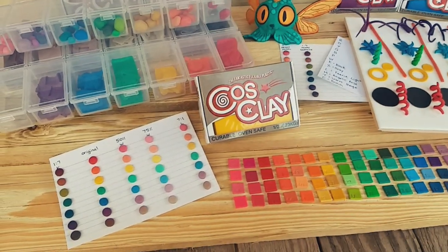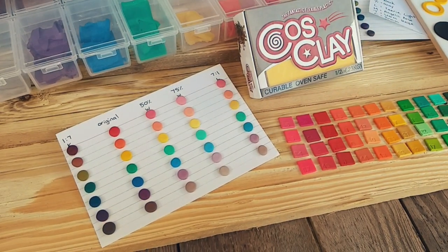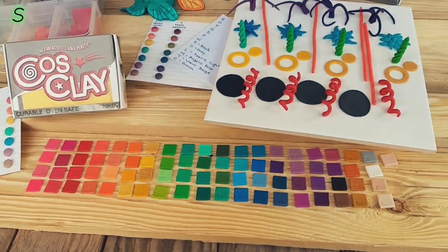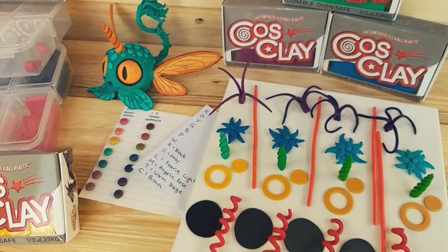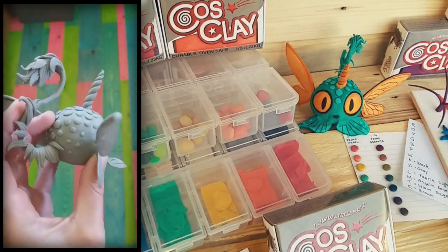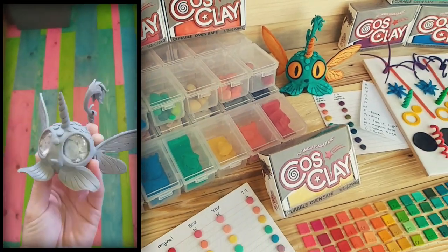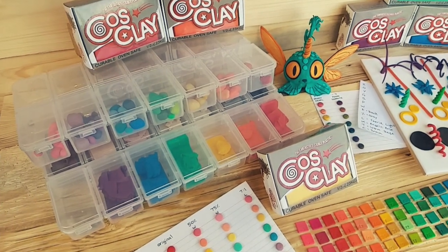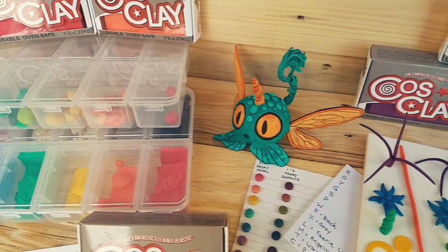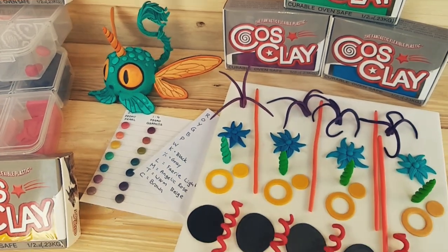This video is going to be an in-depth look at the new Cosclay. There will be colour mixes, baked and unbaked samples, flexibility tests with and without mixing in other brands of clay, as well as comparing sculpting with coloured clay versus painting onto grey clay. I will have timestamps pinned to the top of the comments section so you can go straight to a specific part of the video.